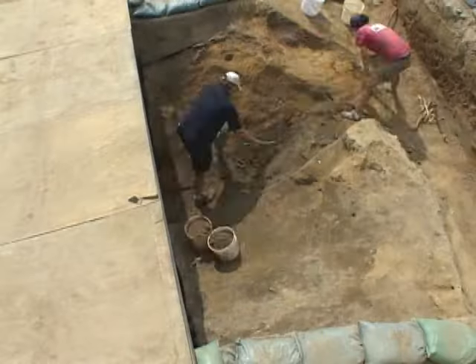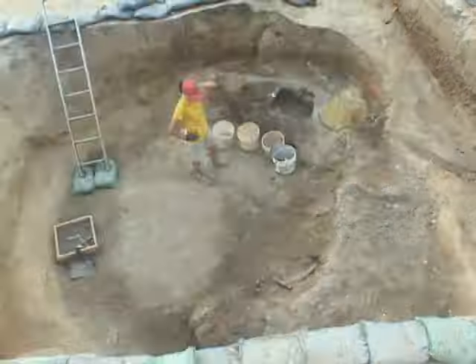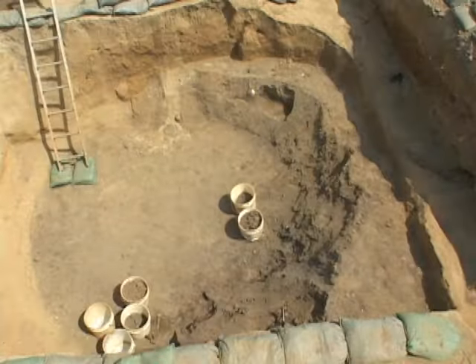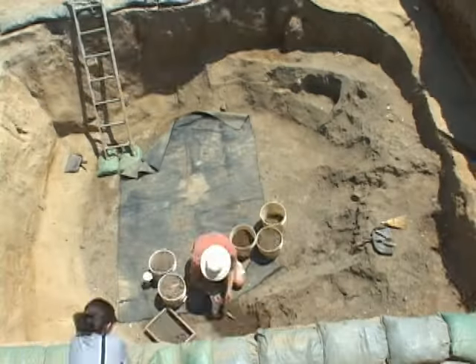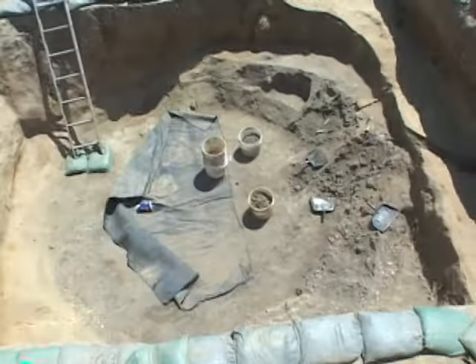From the field, all of these artifacts were removed to the archaeological laboratory, where they were conserved, preserved, and ultimately cataloged. Some of these artifacts will end up on display in our archaeological museum, the Archaearium.